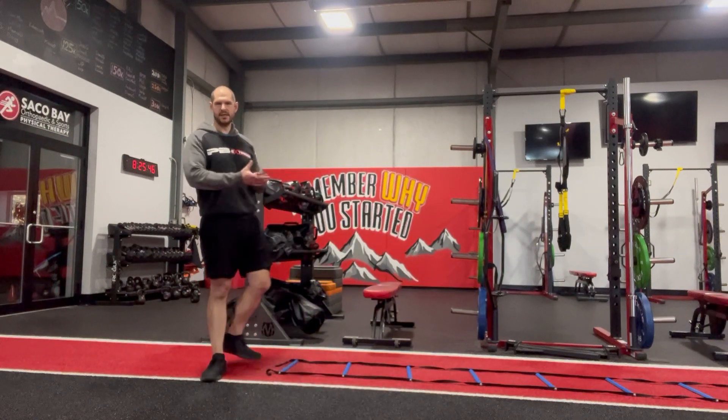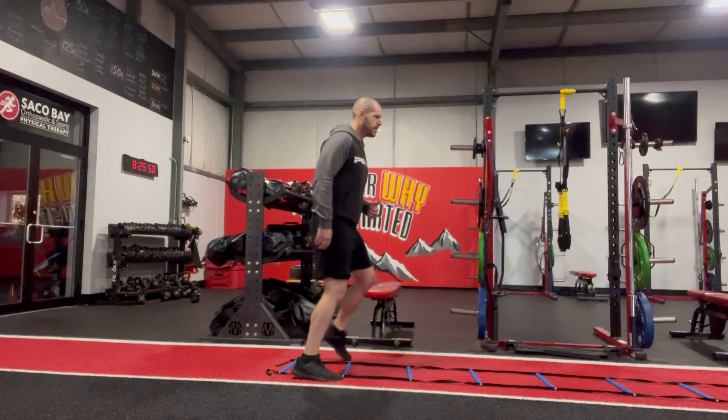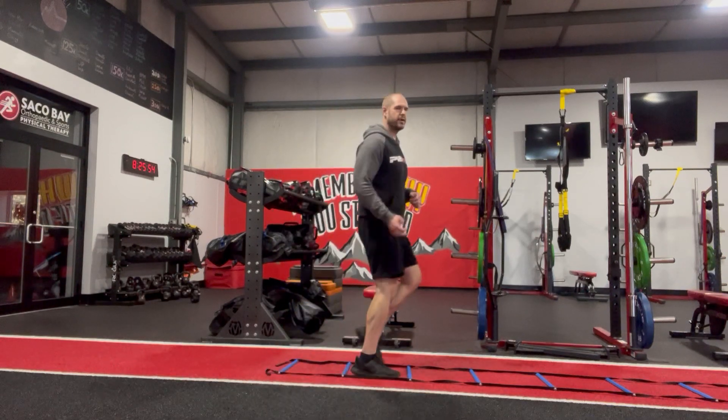And then you can get a little more fancy progressing from there. You might go in and out — in, in, out, out. You might go to the Icky shuffle — two in, one out, two in, one out.